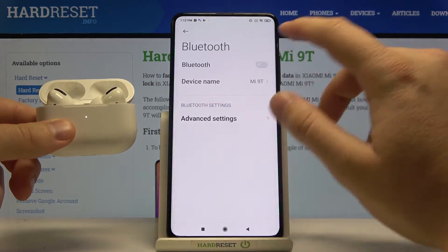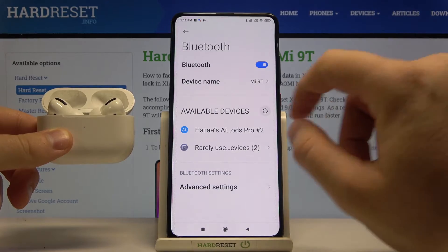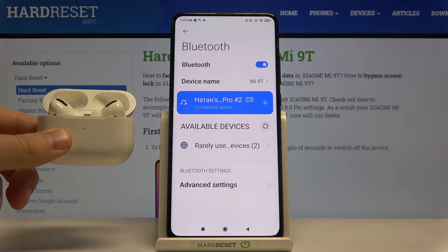We can release this button and then turn on Bluetooth on our Xiaomi. After a few moments, our AirPods will be available right here. All you have to do is simply click on them and then tap to pair, and as you can see, we are now connected.